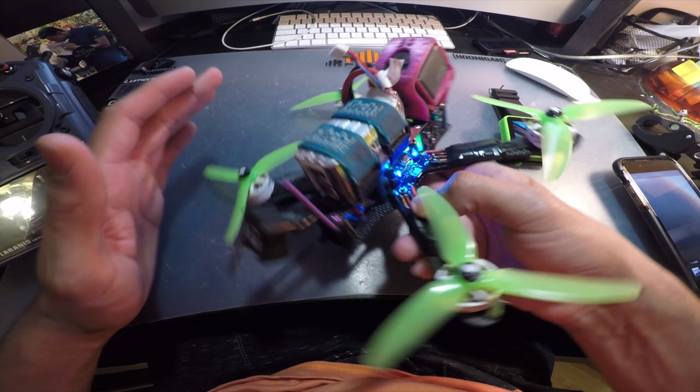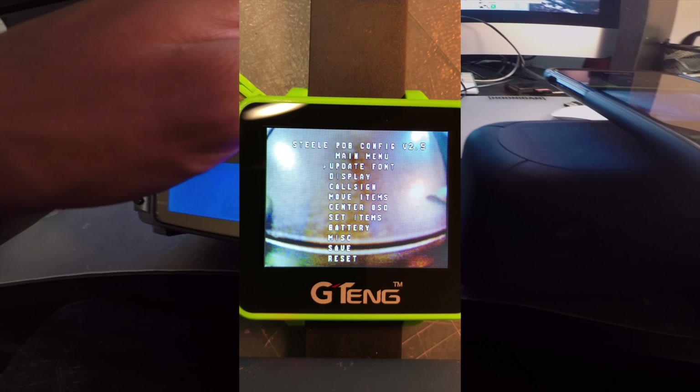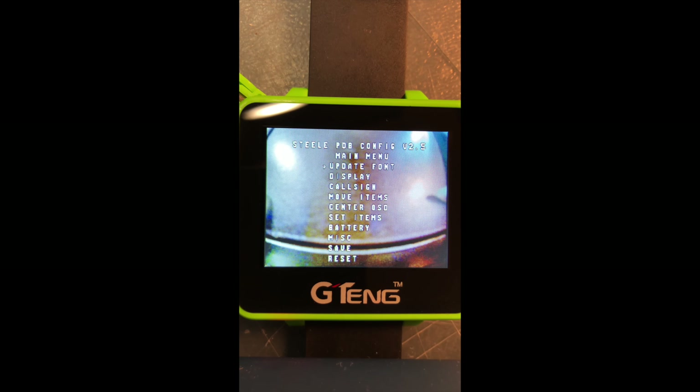Today I'm showing you how to fully set up RSSI on either your KISS Mr. Steele PDV via OSD or another OSD. There's a whole menu where you can display call signs, move items, and everything else. I'll leave a link in the description for a video by Flux FPV that covers how to solder and wire up the Mr. Steele PDV board — today I'm just going over the RSSI portion. I'm starting at the PDV configuration screen, which is the first step for updating the PDV and firmware.